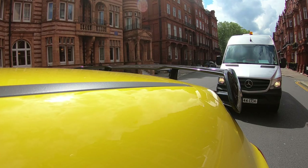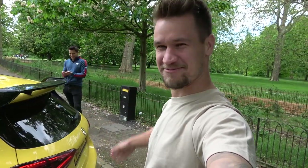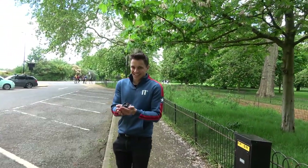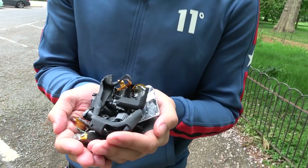Welcome to Supercars of London! I apologize for the fact there is only one GoPro angle in this video, but unfortunately this happened. Welcome to Supercars of London and welcome to a destroyed GoPro.